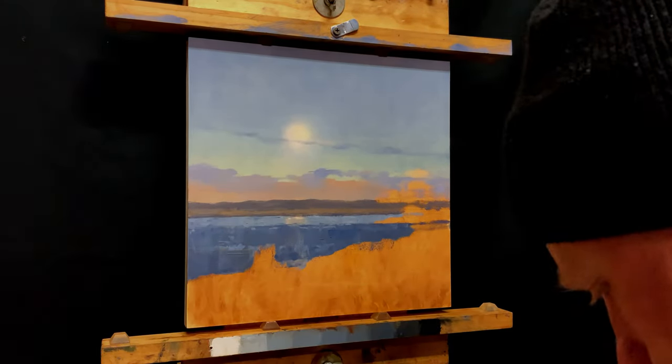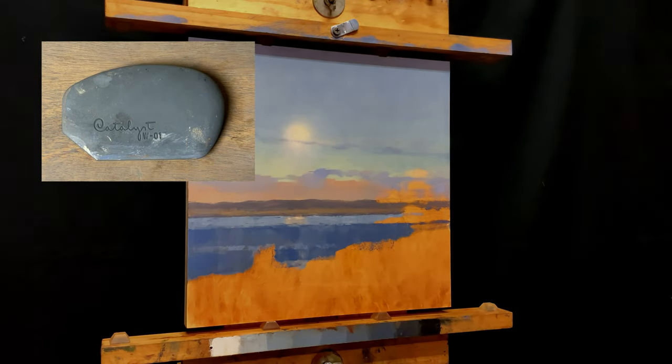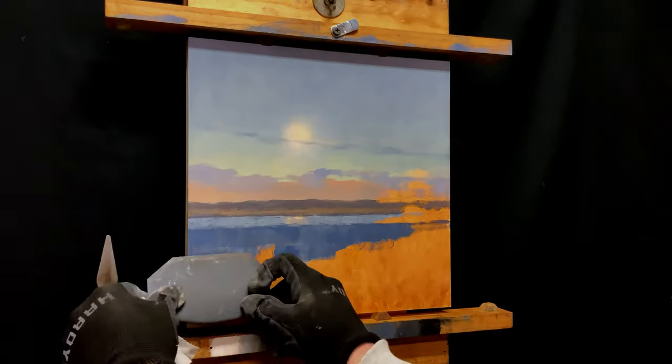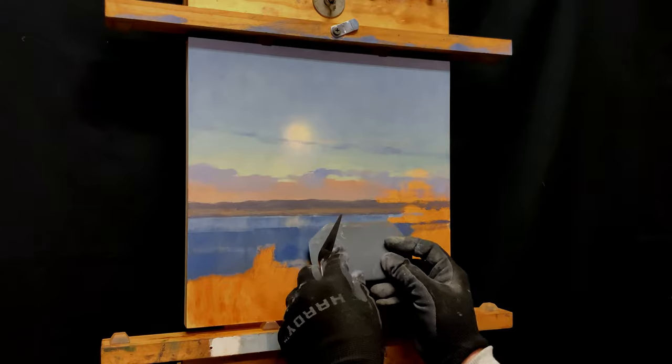This little tool is by Catalyst — it's called the W-01, a silicone spatula. A great little tool for certain jobs, though a different feel than a palette knife. I'll put a link in the description below.